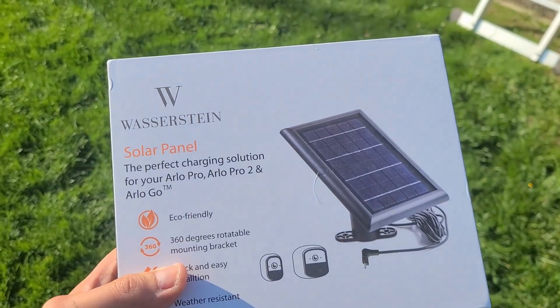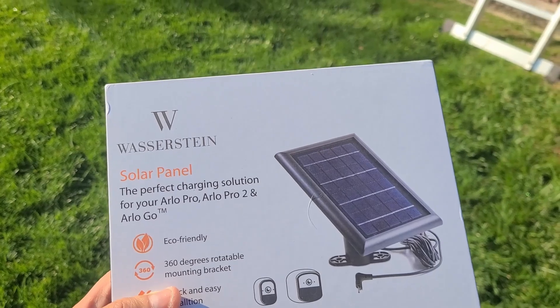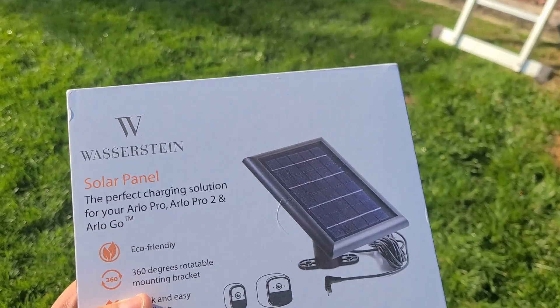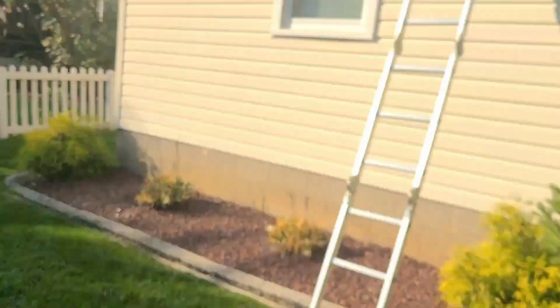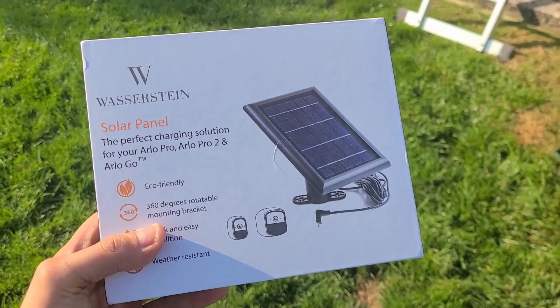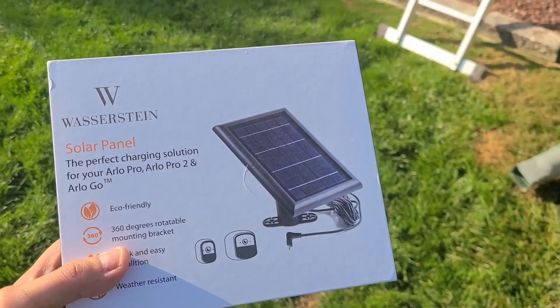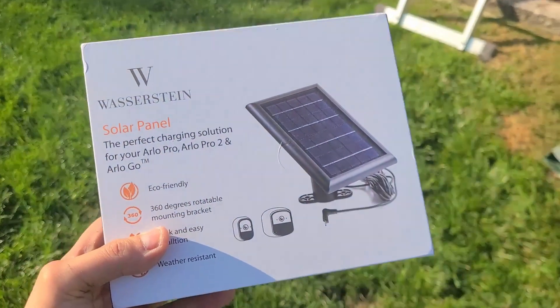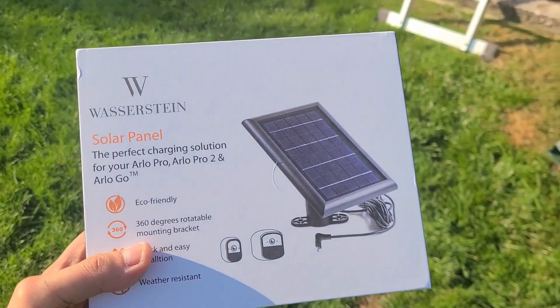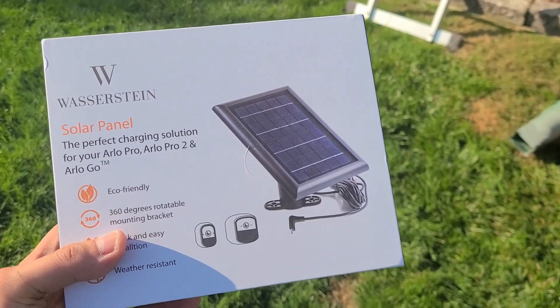So I've got a review on the solar panel made by Weiserstein. You're going to need more than just this if you want to get it up on your gutter. Stay tuned — I'll go over the unboxing, the installation, and share some thoughts on how well it charges.